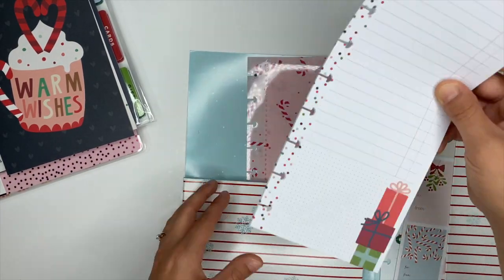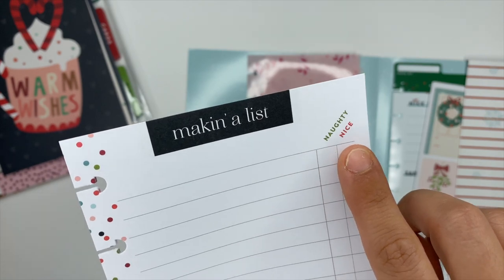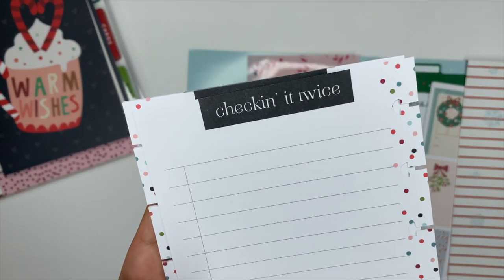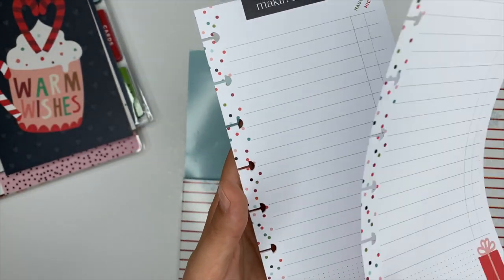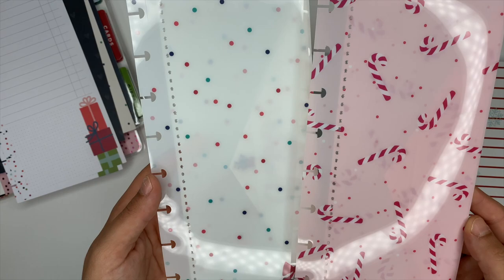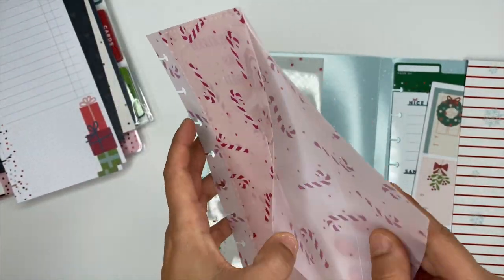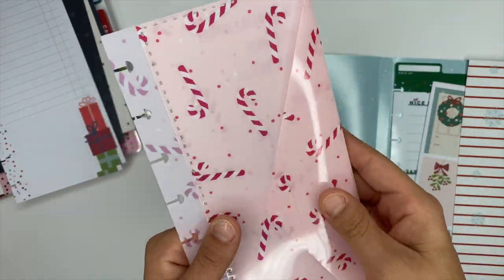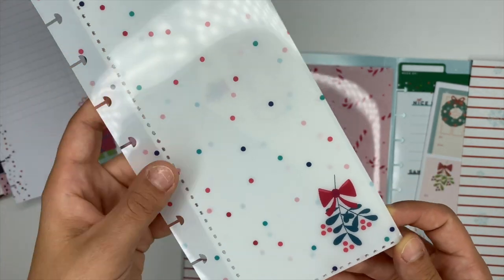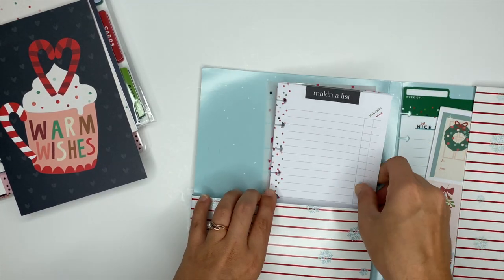Next up you're going to get ten of these half-sheet note papers that all say 'making a list' on the front, with a naughty and nice checklist on the side and presents at the bottom. On the back it says 'checking it twice.' Then there are two plastic envelopes — one has candy canes on it and says 'making sweet memories.' You could put receipts, lists, or cash in these, which would make a really cute Christmas planner.